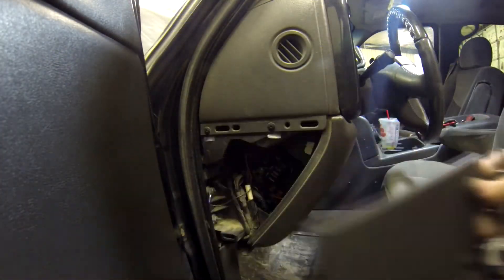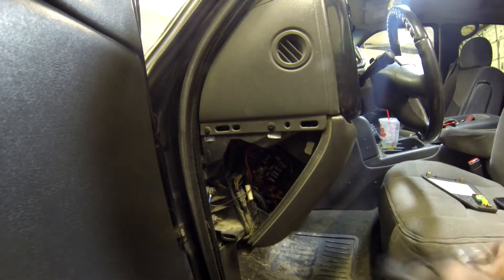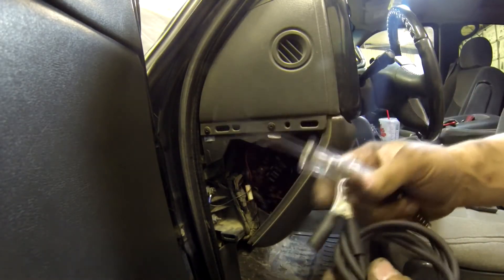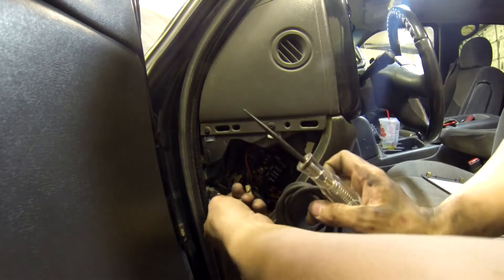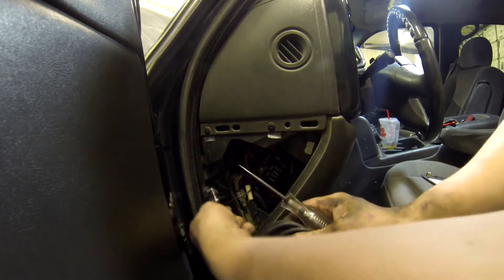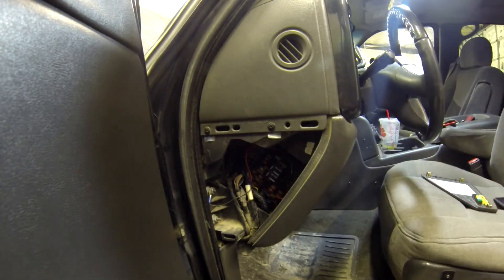Now for the fun part — it is time to pick and choose where you want to draw power from for your switch. You need a 12-volt switched power supply, which means when the key is in the on position — not accessory, but the on position. Use a test light like this. Connect it to a good ground right here and probe one of these fuses if you're going to use an add-a-fuse. That's still a good ground; you can probe whatever wires you want to tap into. Make sure it's 12-volt switched for the on position.